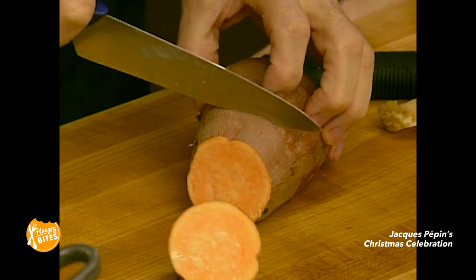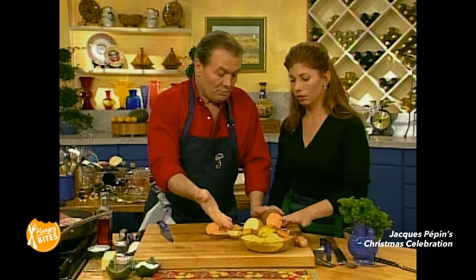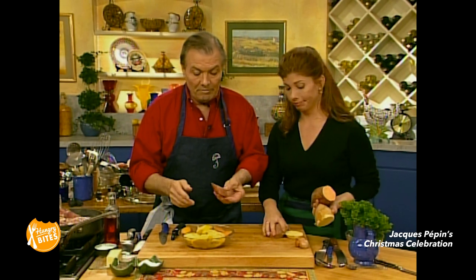Or your sweet potato into slices like this. Yams and... there are actually two types of sweet potato — we call them yams and sweet potato. One is orange and the other one is there. We put that under cold water, bring it to a boil, and boil it for about four or five minutes. This is still hard — it's halfway cooked.